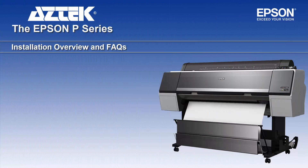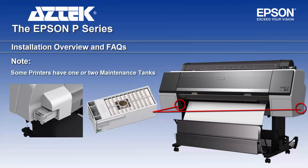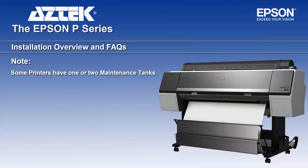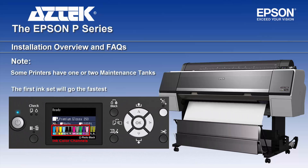Now for tips and tricks: every printer will have one or two maintenance tanks, and when these fill you'll have to replace them to continue printing. There's a chip that enforces this, so it's a good idea to have one on hand. The first set of inks goes the fastest due to having to prime the system, so don't be surprised. The ink channels and maintenance tank levels are listed here to give you an idea of when they'll go empty.